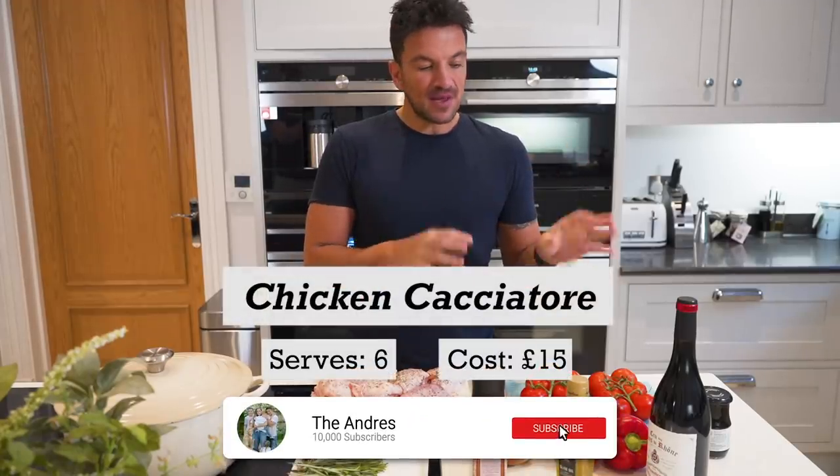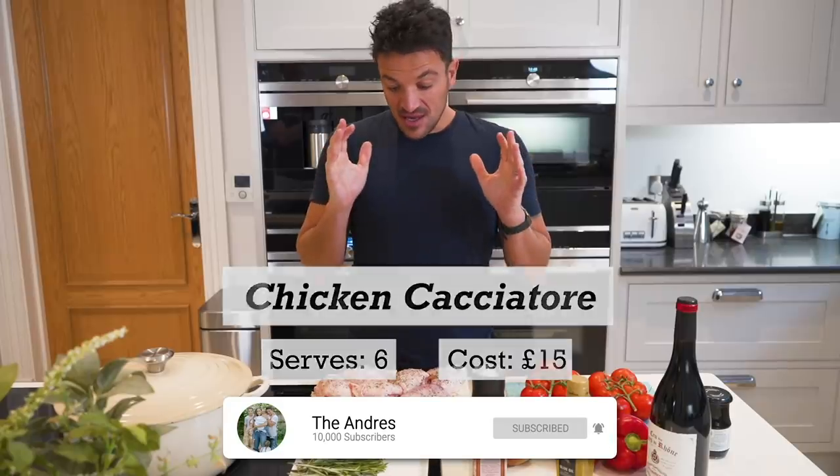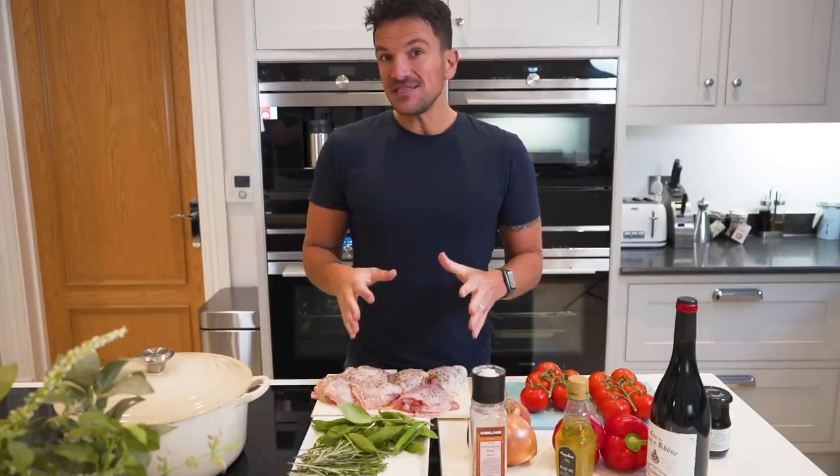Hi everyone, today we're going to make a very simple chicken, red pepper and olive cacciatore. It is very tasty, very healthy and actually very easy to make.